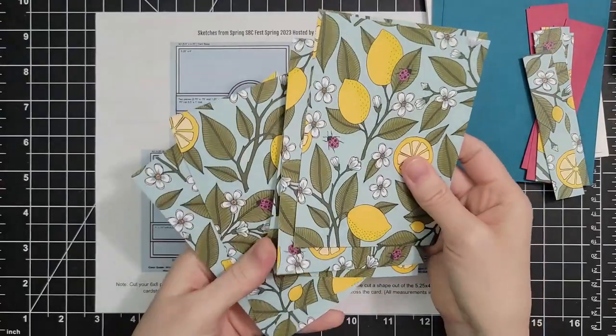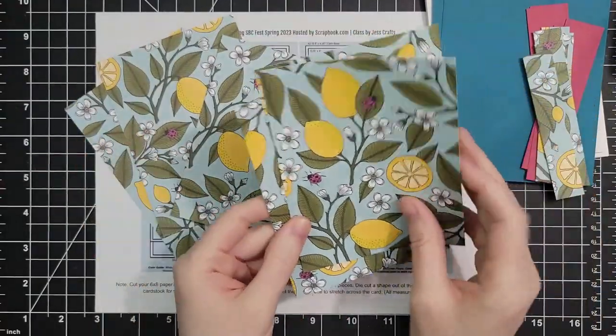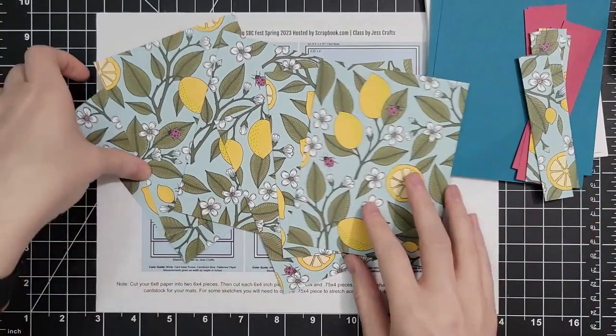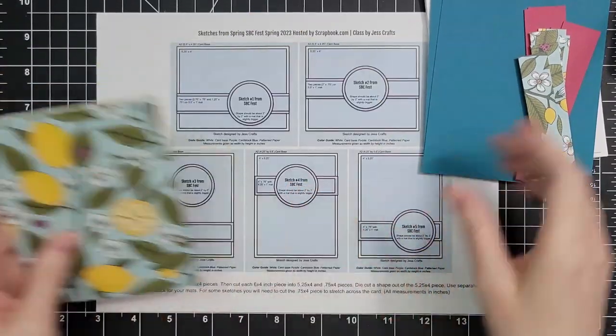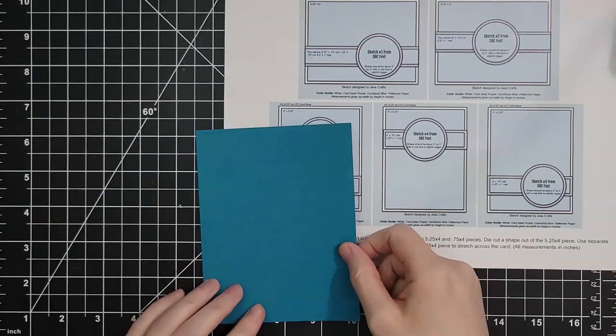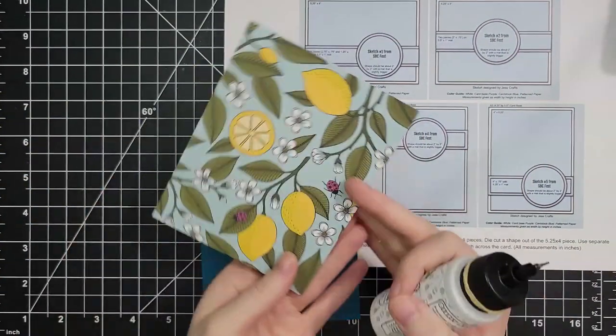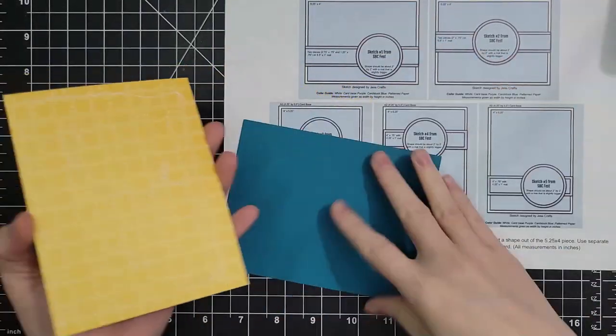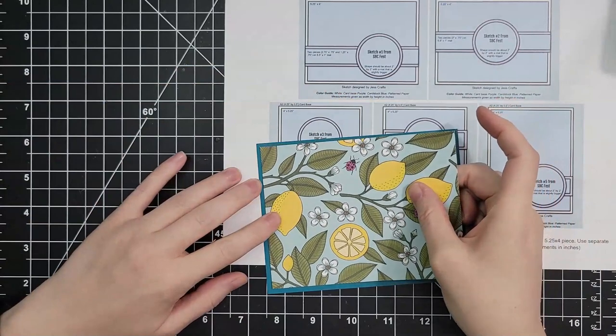Each card will use one of our large pieces and one of our small pieces. When I cut up the whole 12 by 12, you can see I have six instead of five — and so that's why we're going to make two of one of these sketches. We're starting with the one on the bottom left, and we are just going to add our pattern paper to our A2 panel and then start building our card.